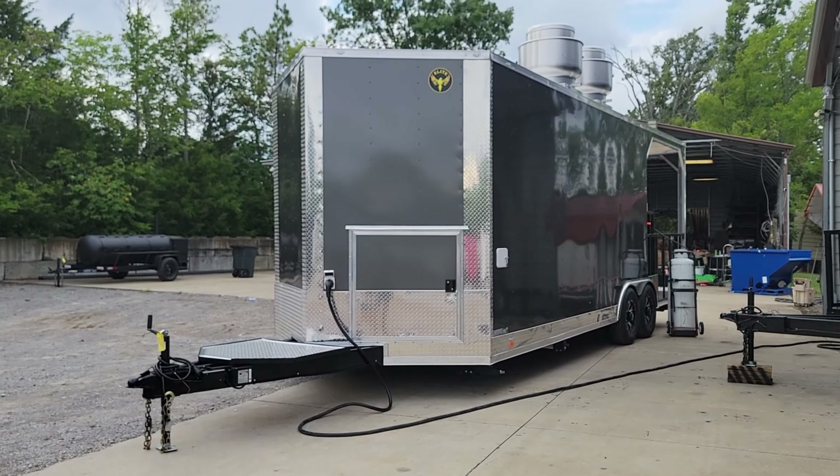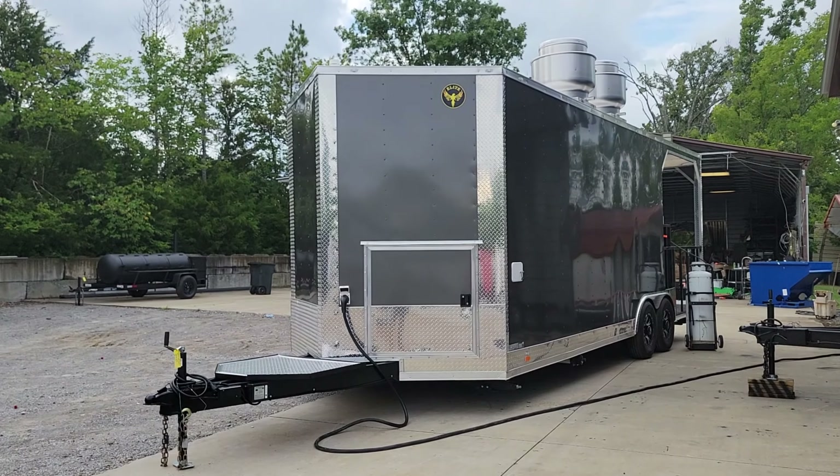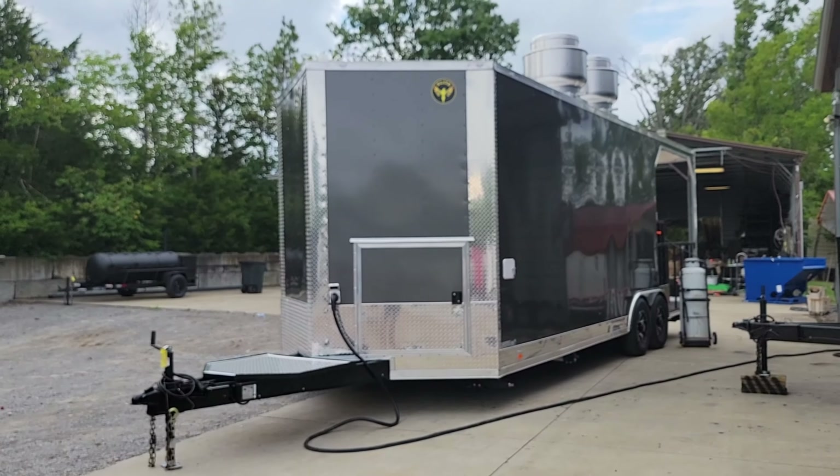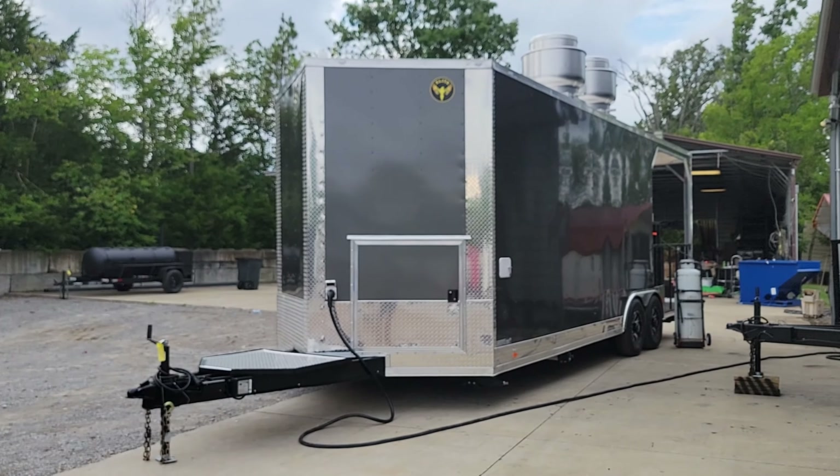Hello and welcome to SLE here in Nashville, Tennessee. Today we're doing the instructional video for this 8.5 by 24 foot long with 8 foot porch concession trailer. It's charcoal gray with silver trim.